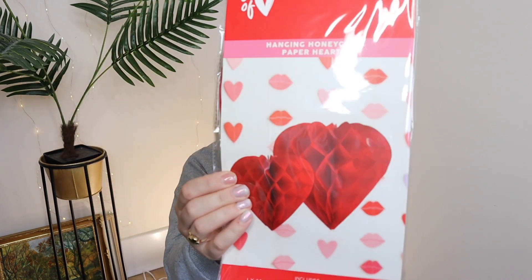For Valentine's Day, I'm going to make a big fuss out of it — we love celebrating anything in this house, decorating and celebrating together as a family. I got some decorations, and this one is paper hearts — they're so cute. I think they were about a pound.